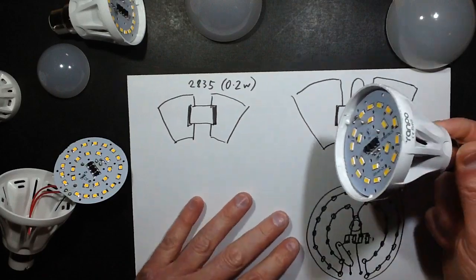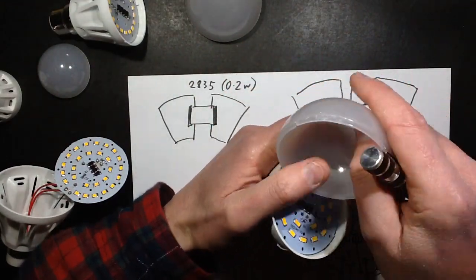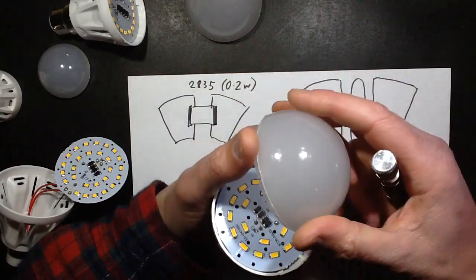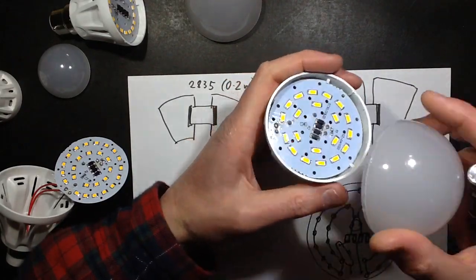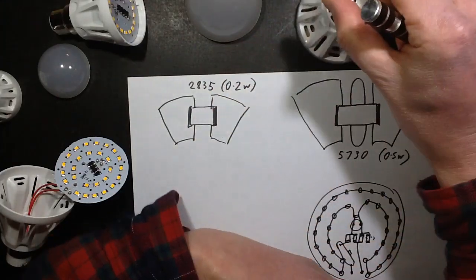Quite nice lights overall, really. The diffusers cut down the light a lot but they certainly spread it about. It'd be nice seeing these with clear or slightly domed diffusers instead. But anyway.